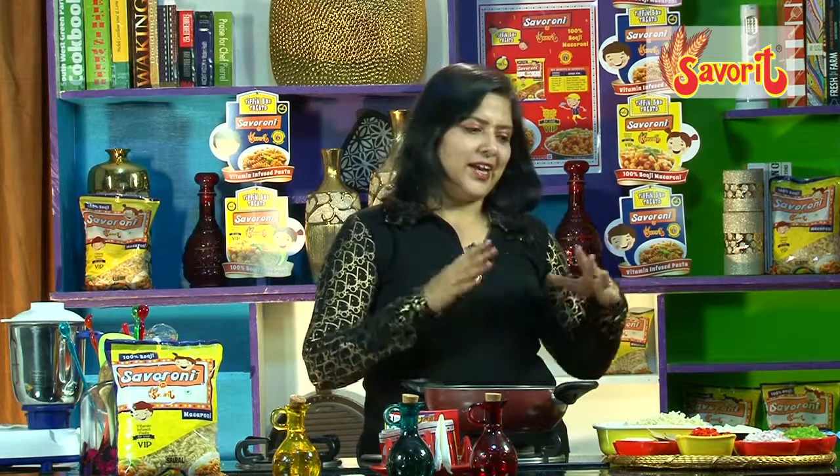Hi viewers, I'm sure you really enjoyed all our recipes on social media, and now yet another different recipe we're going to teach you. This recipe is saveroni prawn pulao, and let's see the ingredients and how we go about it.